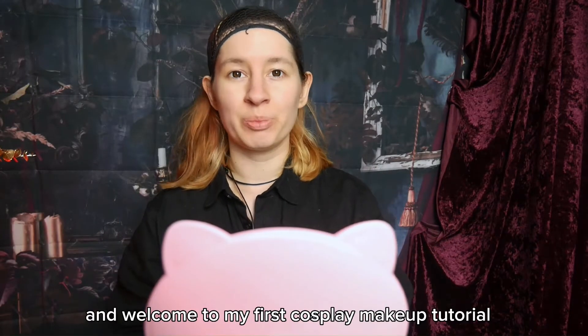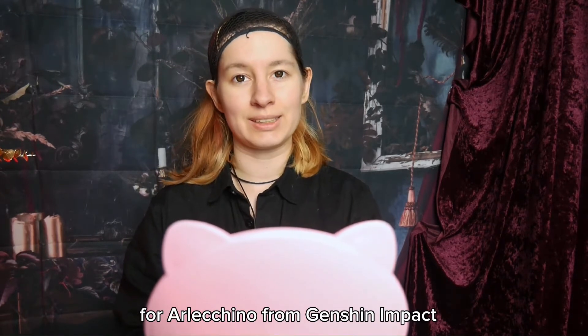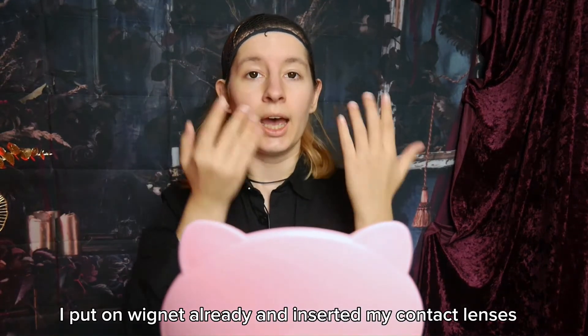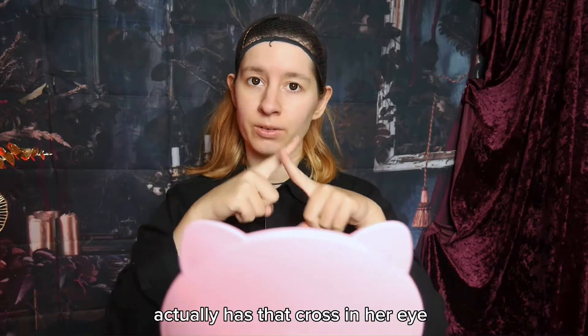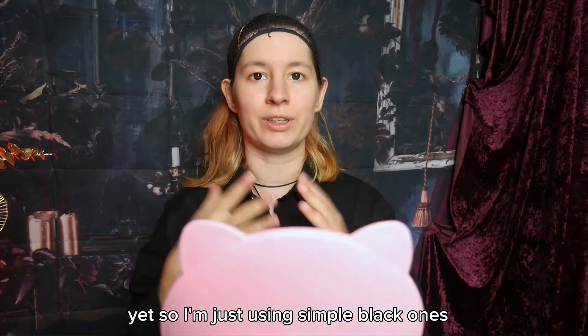Hello everyone and welcome to my first cosplay makeup tutorial for Alecino from Genshin Impact. I put on a wicknet already and inserted my contact lenses — I will link them in the description. I know Alecino actually has a cross in her eye, but I couldn't find those yet, so I'm just using simple black ones.